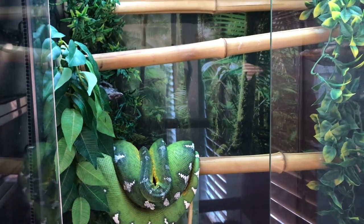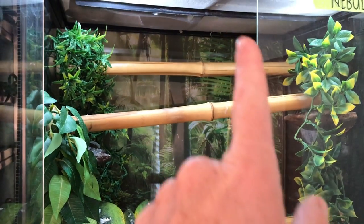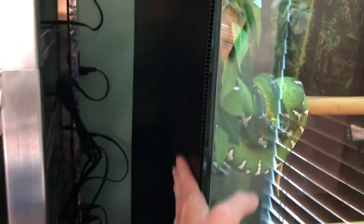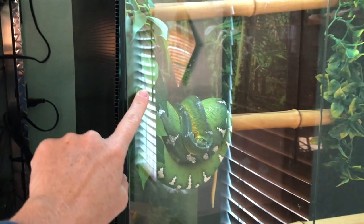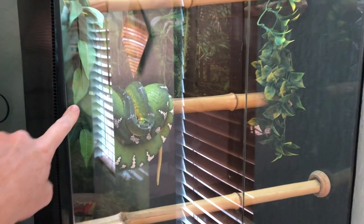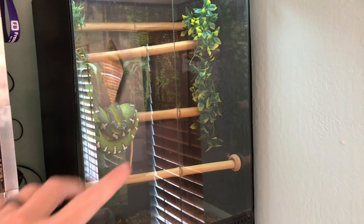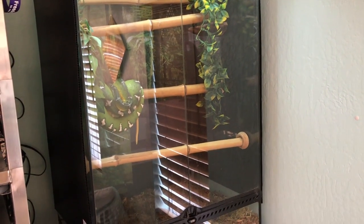Now if for some reason her heat drops too much, I do have extra fixtures to add an extra heat source on this side, or I have extra insulation that I could add to insulate her enclosure, because obviously the heat escapes quite easily through these glass enclosures. So I have different options if I need to upgrade and insulate her enclosure a little bit.